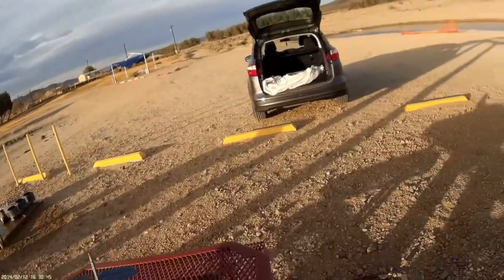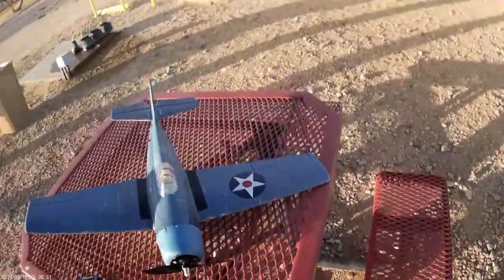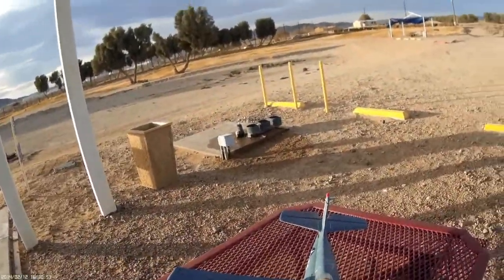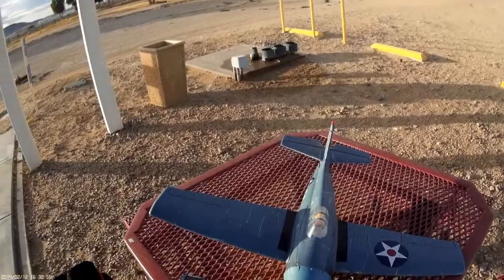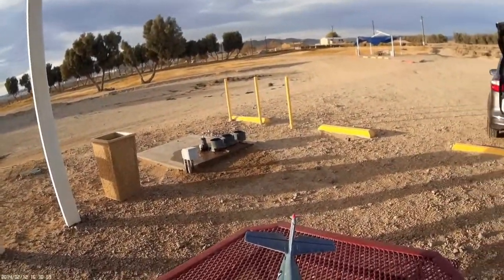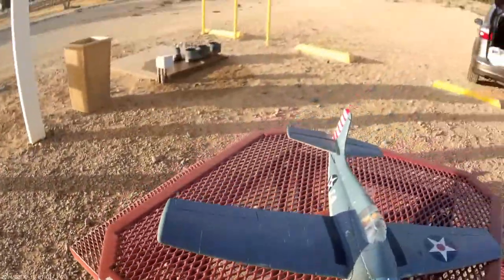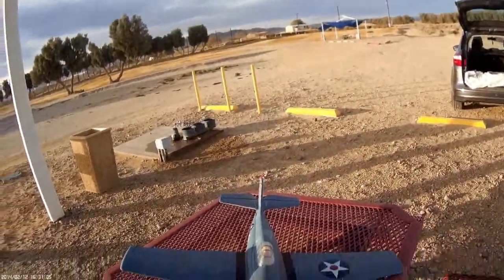We're back at the flying field. Just finished shooting the 1.5 edition of 'what to look for in buying a used Wildcat.' I just put a battery in the old gal and we're gonna take her for a flight.